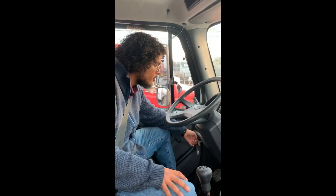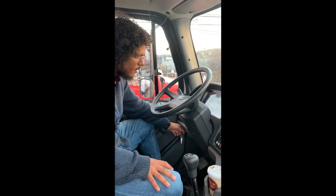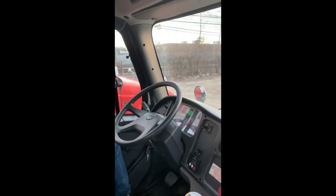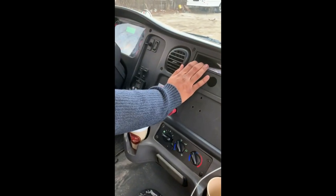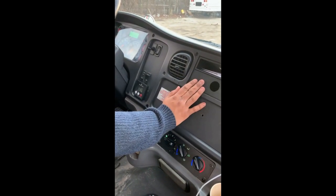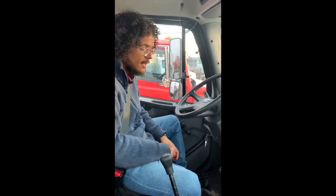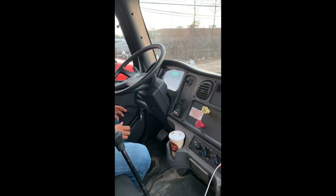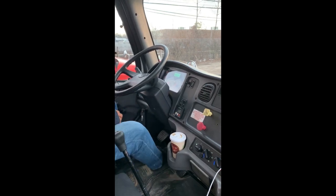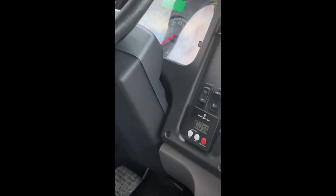My pressure is built at right around 120 pounds. I'm going to turn the engine off, turn my key, and give my gauge cluster a second to synchronize. I'll put my truck in low gear so it doesn't roll, release my parking brake and trailer brake, give it a second for that initial drop in pressure, and then hold my service brake for one minute. I shouldn't lose any more than four pounds in that minute.